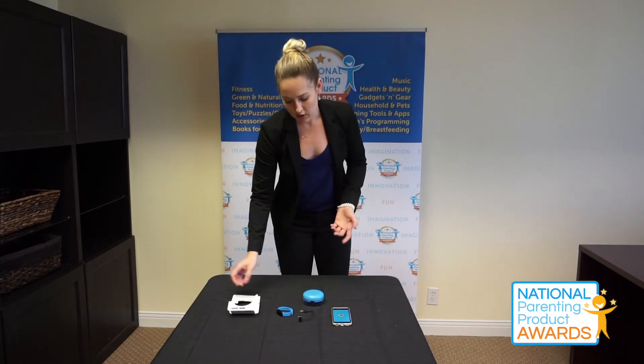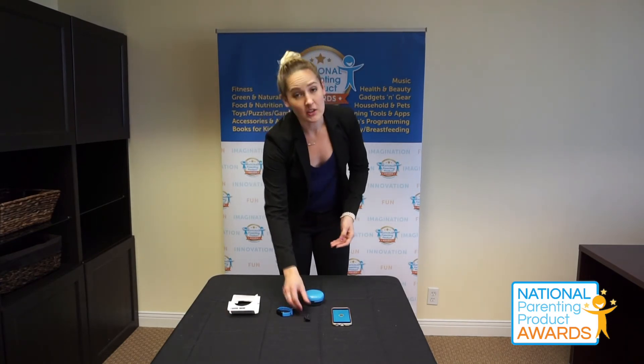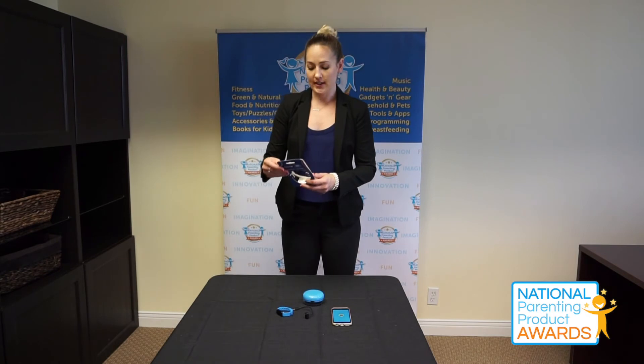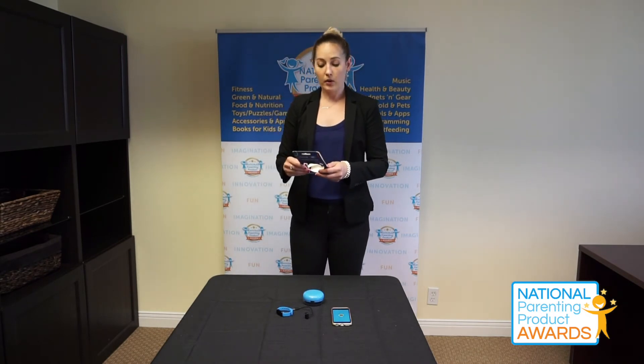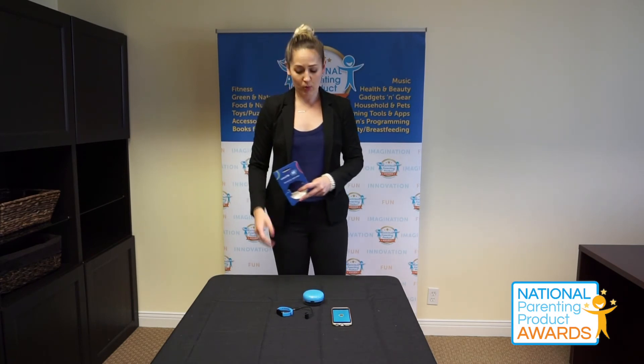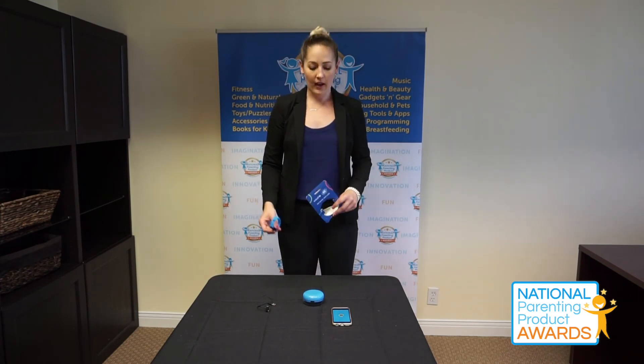I really enjoy this product overall. It seems like it's really good, durable quality, especially for a kids' activity band. It is suitable for kids age six and up, it is water resistant, and rechargeable with that cable I mentioned. I think it's a great fit for kids to explore being able to give back to others as well as increasing their activity and being able to monitor that.